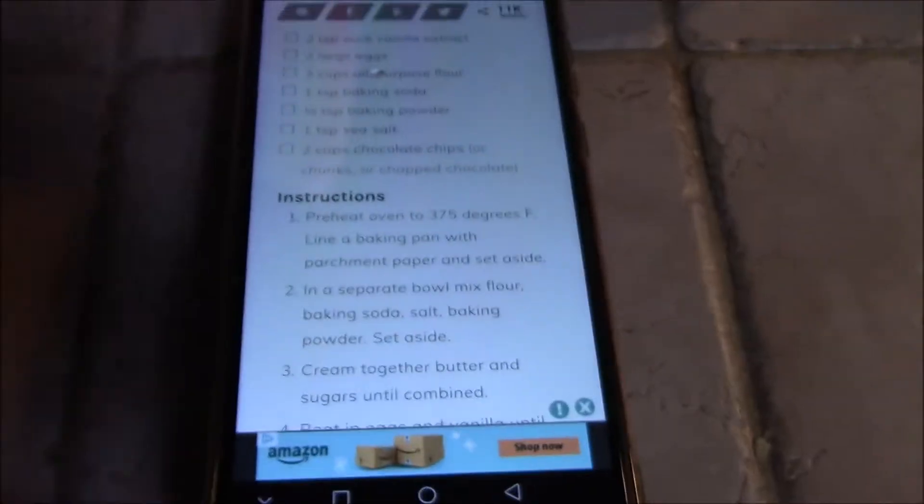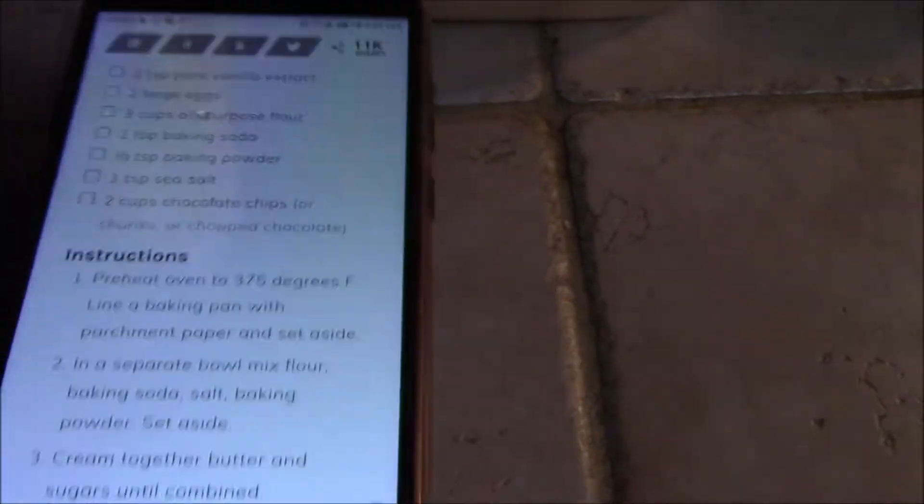Hopefully they come out good, because last time me and my boyfriend tried to make some and they came out disgusting. We don't know how to make cookies. Hopefully they come out good today. The instructions say to preheat the oven to 375 degrees.